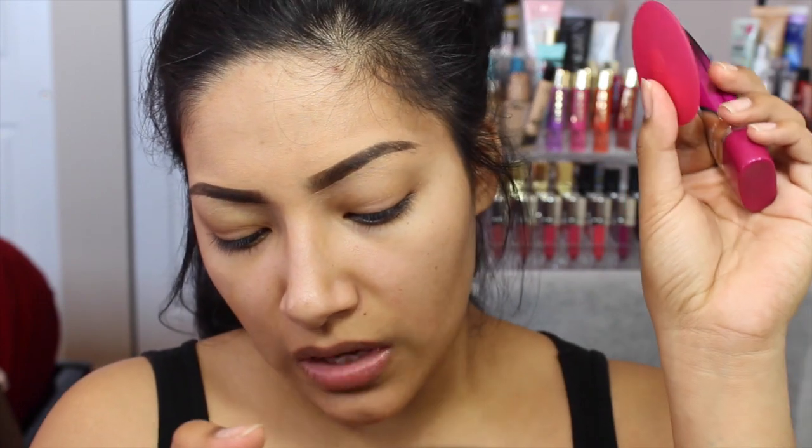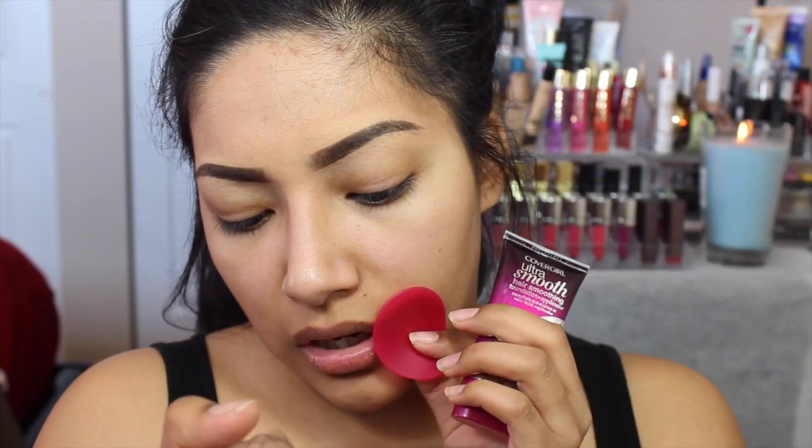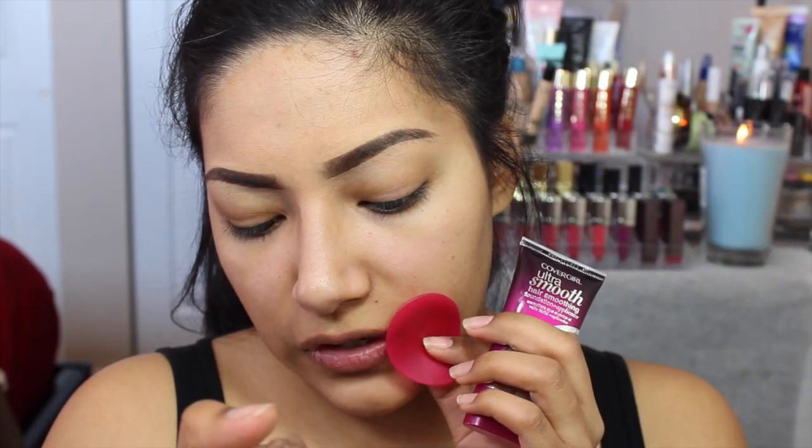It says squeeze a small drop of foundation directly onto applicator, then using the applicator blend downward in the direction of facial hair growth. That's all it says. So you apply downward — CoverGirl's first makeup to minimize the look of flaws and fine facial hair. That's pretty interesting.